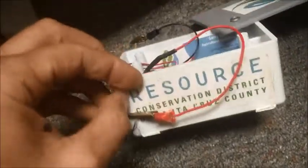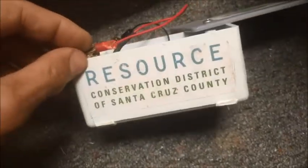Welcome to Conservation in Action with Jerry Spinelli, brought to you by the Resource Conservation District of Santa Cruz County.